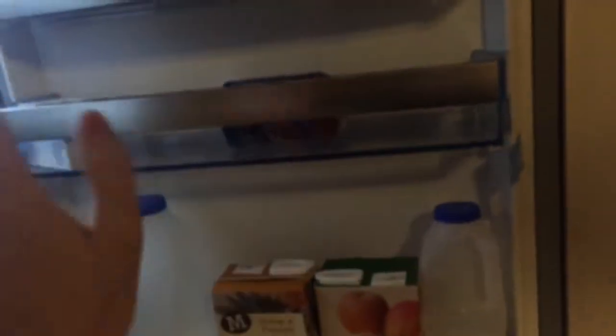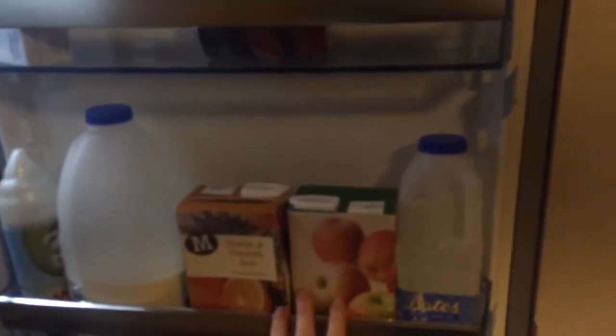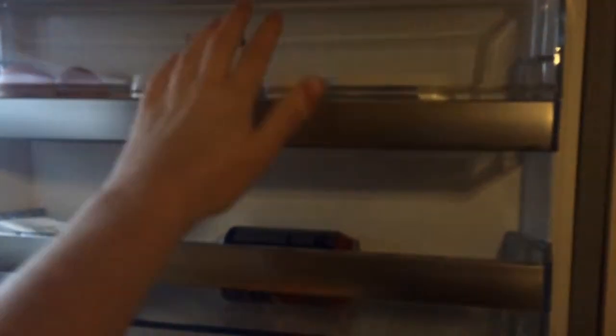Let's take a look inside. The fridge is split up — you've got three main shelves here, plus you've got a wine rack and then three additional compartments. I find you can lay them out as you want, but I do find that one is perfect while the other two you can't really put that much in. It does seem to be quite compact.